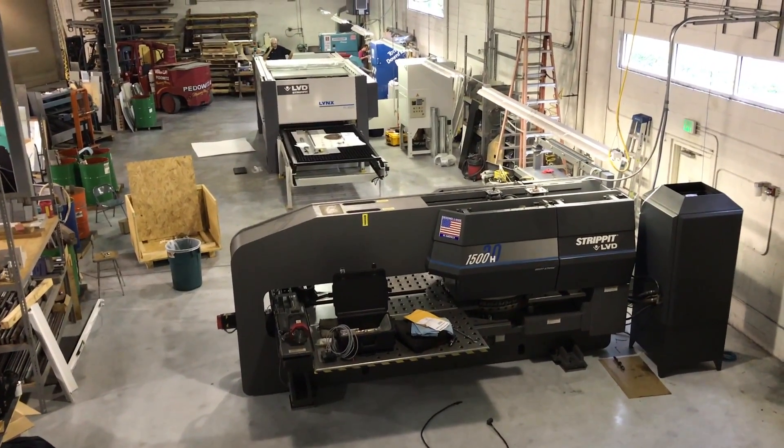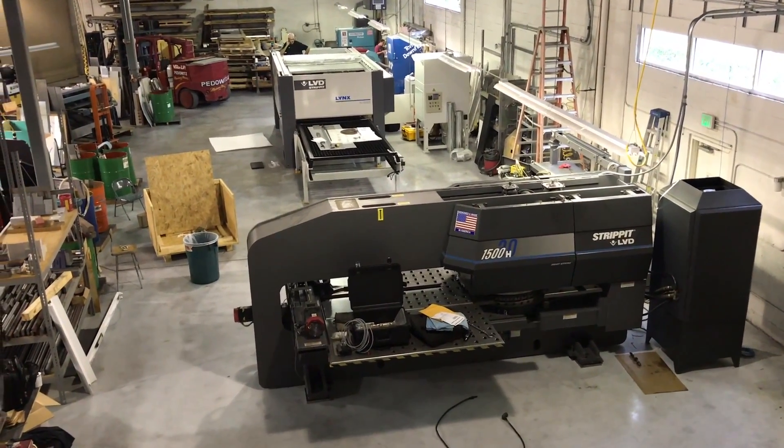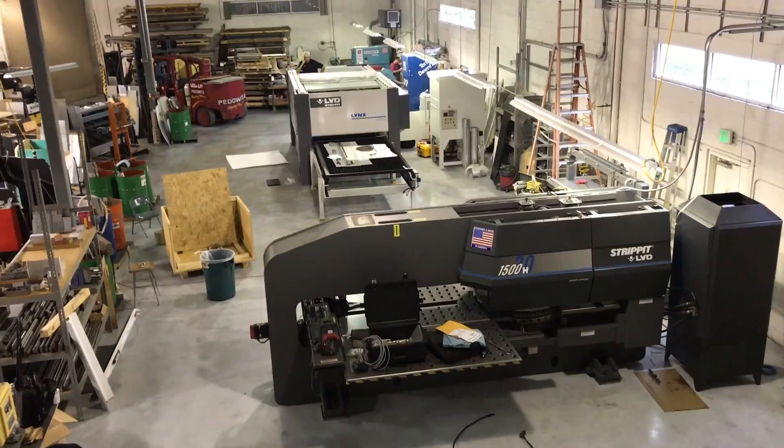Here's the time-lapse from yesterday, from about 7:30 AM to 7:30 PM. First we moved the turret press over, and then we moved in the new laser cutter.